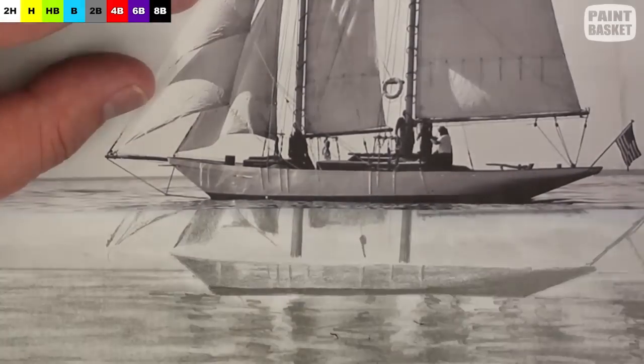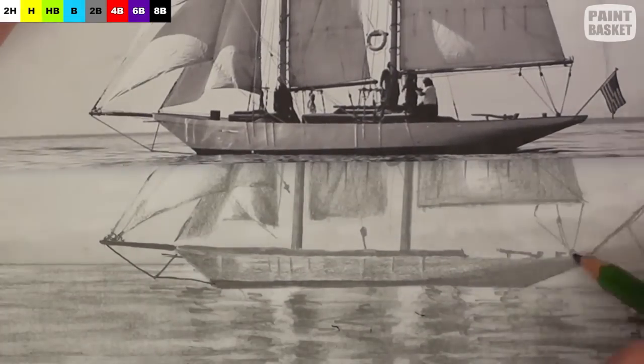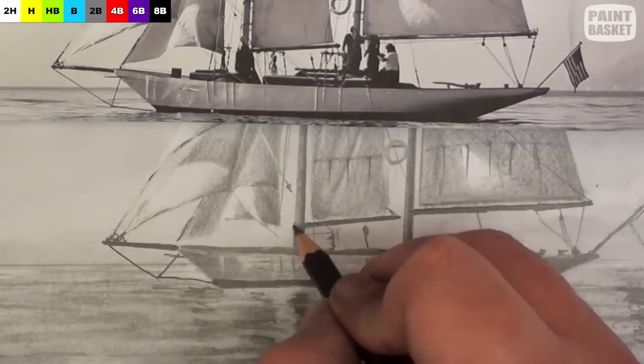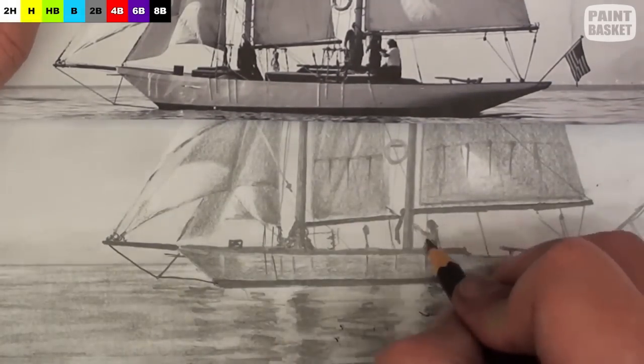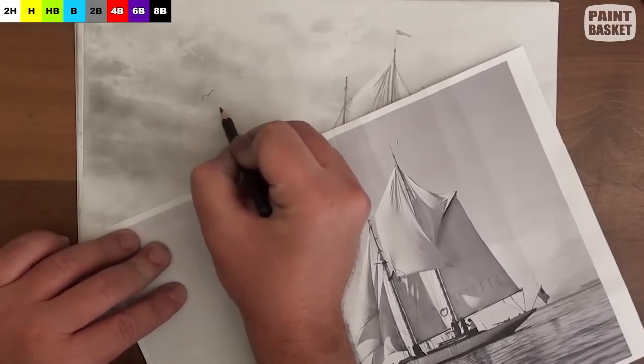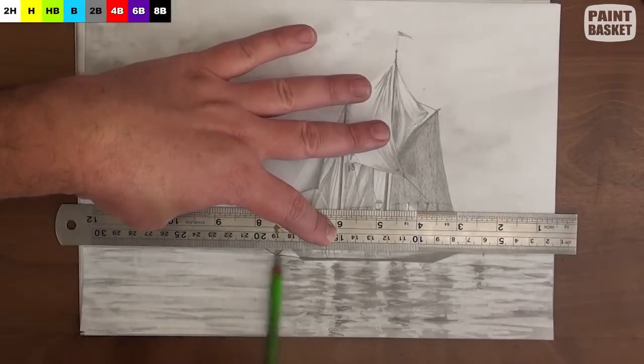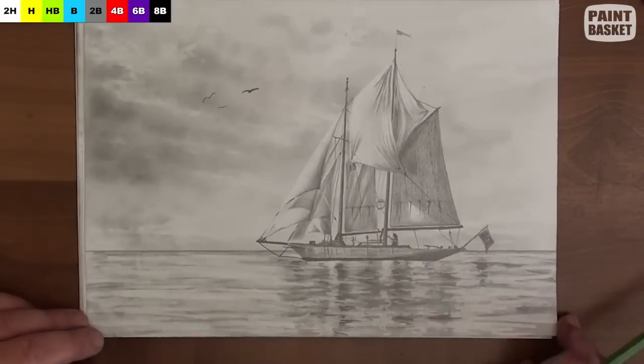Now let's shade in the shape of the boat, and use a dark pencil to suggest the people and the detail on the boat. But don't draw fine detail here — just suggest basic shapes. That's good enough. Then we can add a few birds in the sky, as well as a suggestion of land in the distance to complete the drawing.